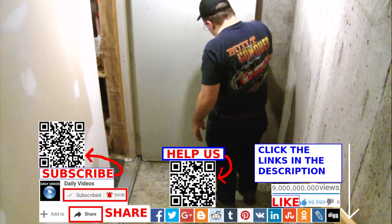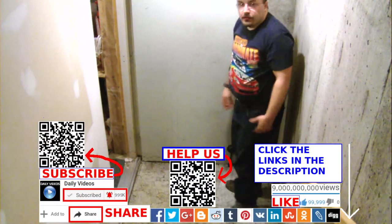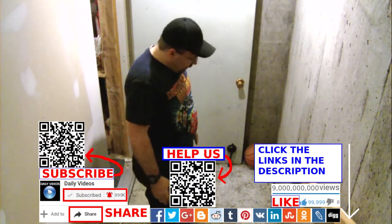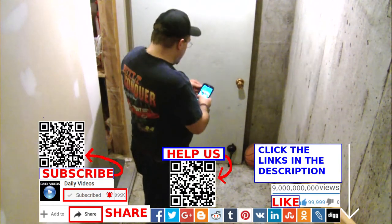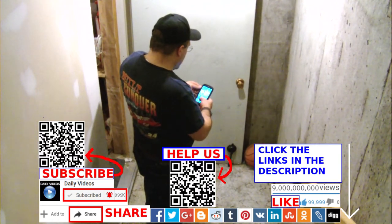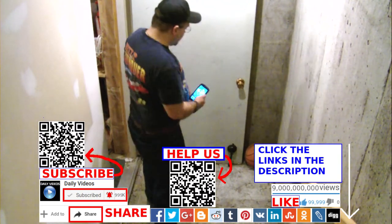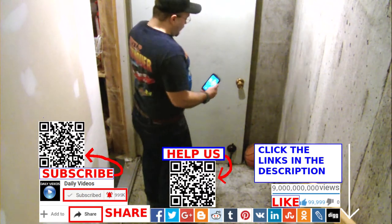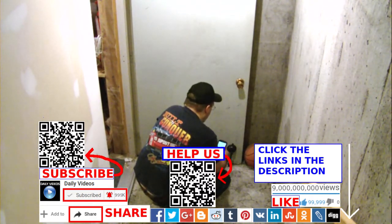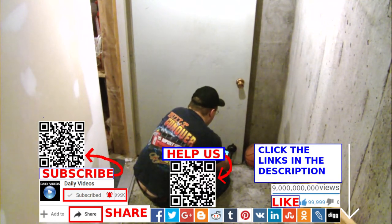Perfect. Alright, the door has been stopped from evil. We're gonna take a picture of this now. So like, comment, share and subscribe, and let Jesus bless you. Click the links in the description of the video and give to our Patreon if you believe the door should be stopped. Stop doors everywhere from doing evil and injustice.